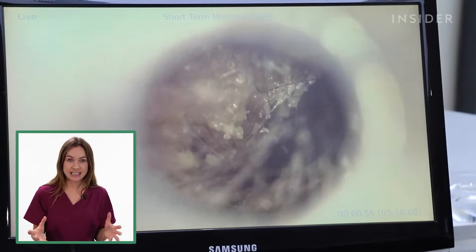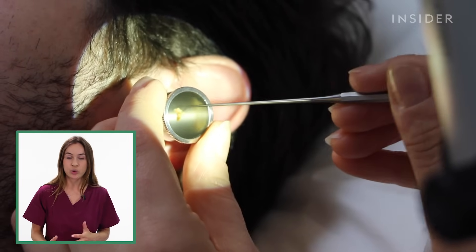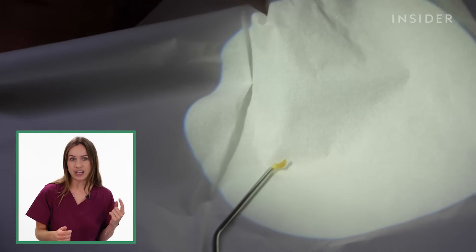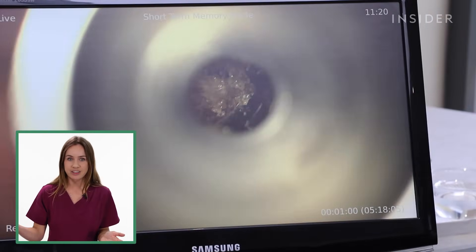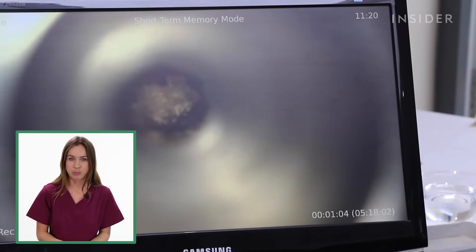Earwax is completely normal and you should really only be having a procedure to remove it if it's causing you problems like hearing loss, ear ringing, a funny sensation in your ear, if you're feeling like the world is spinning, or if it's stopping things like you getting a hearing aid fitted.